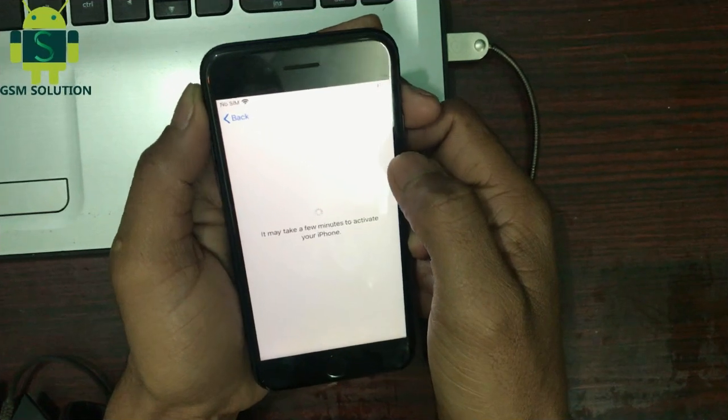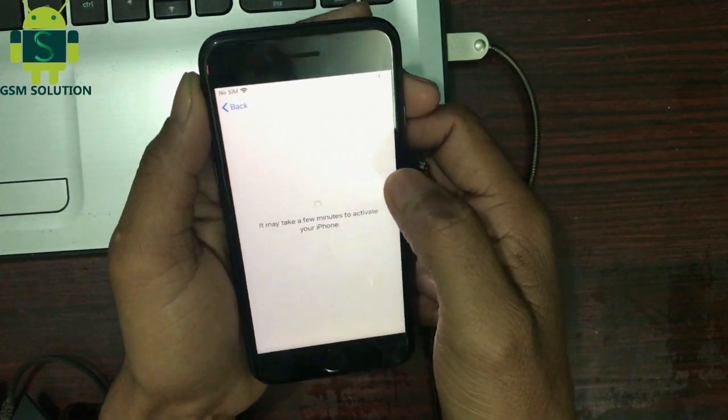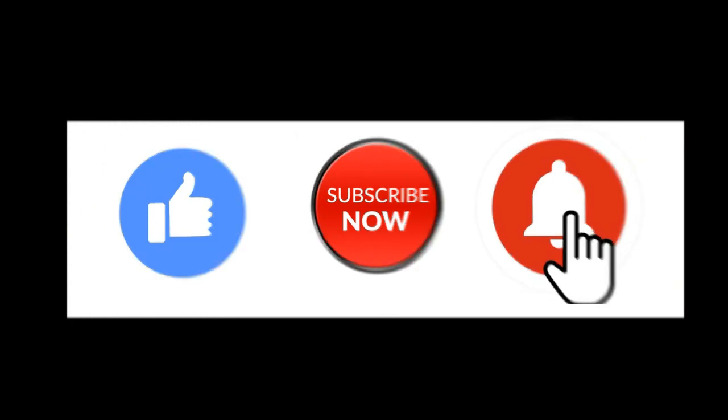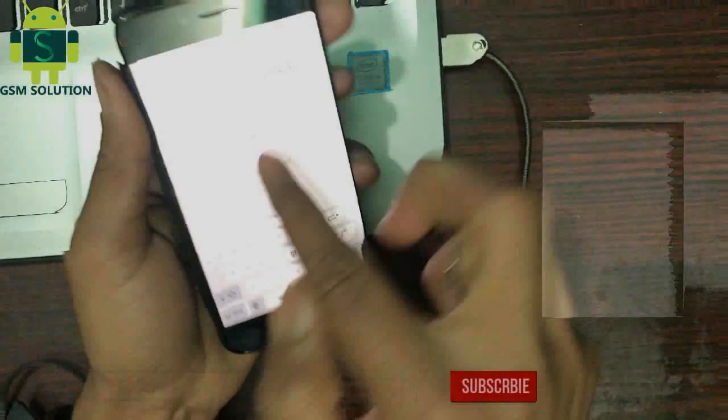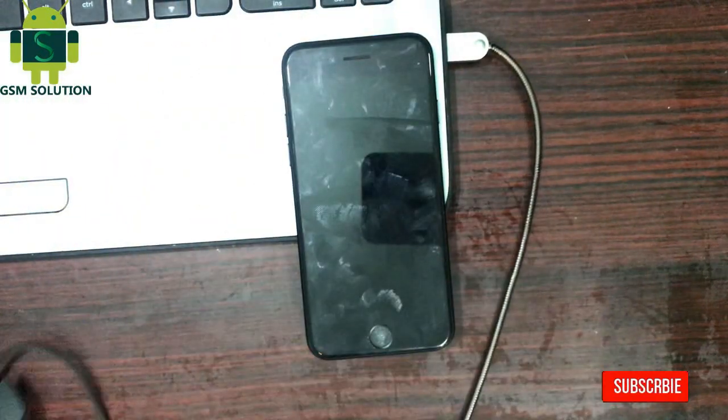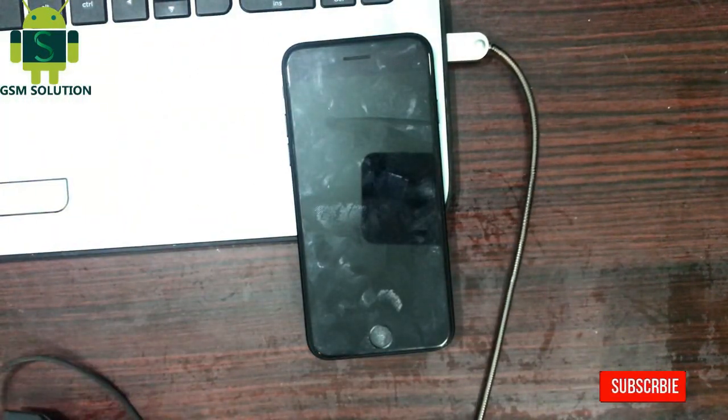If you want to learn more and new things about mobile software, please like, share and subscribe to my channel. Don't forget to comment below and give suggestions about my videos — I will get motivated to make new videos.